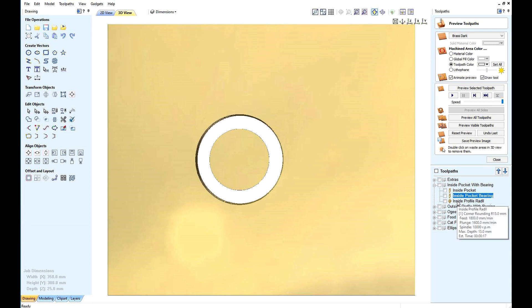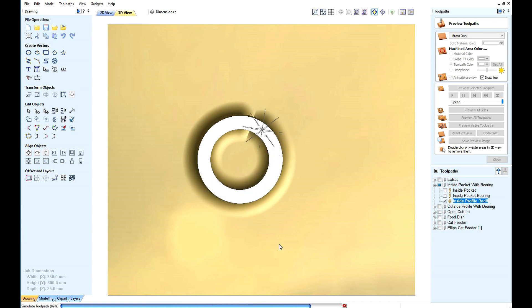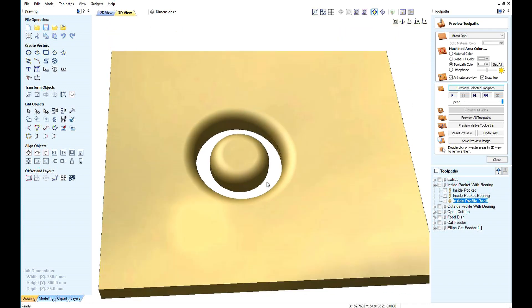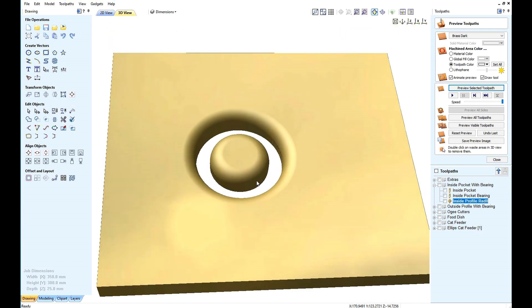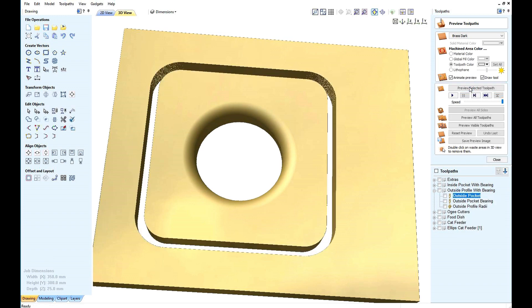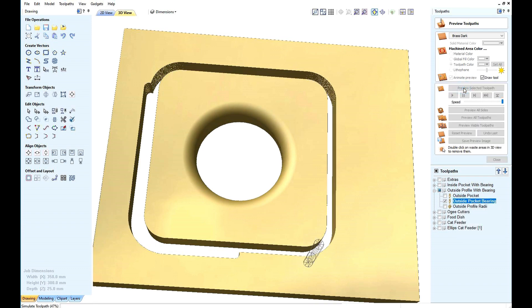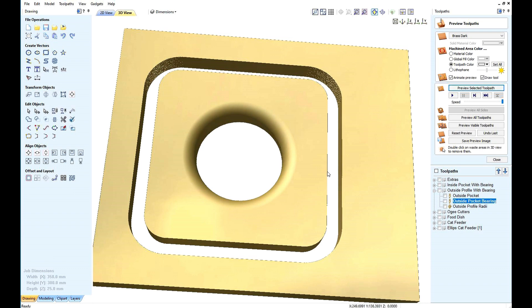When we come to use the radius cutter, the bearing will clear the tool and you'll only get the radiuses. Similarly, when we do the outside, we need to do a second cut slightly bigger to allow the bearing to fit.